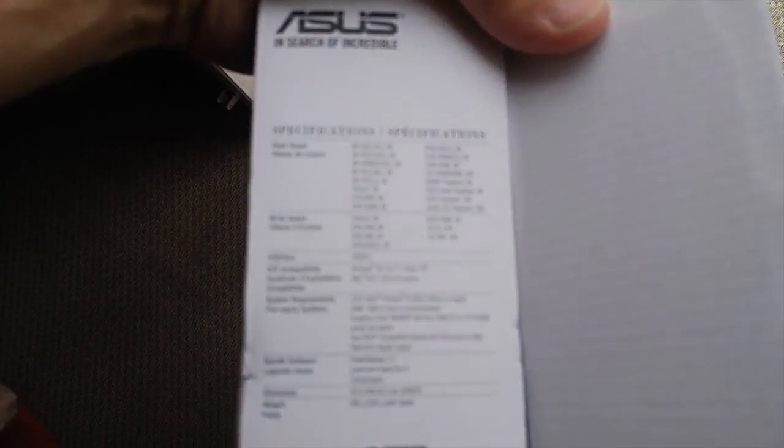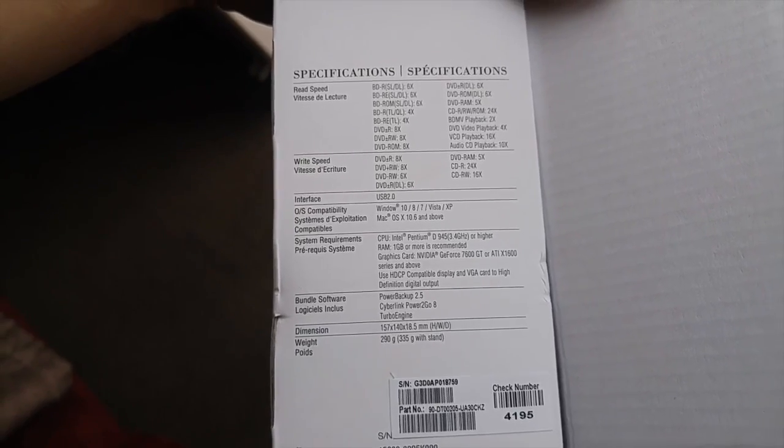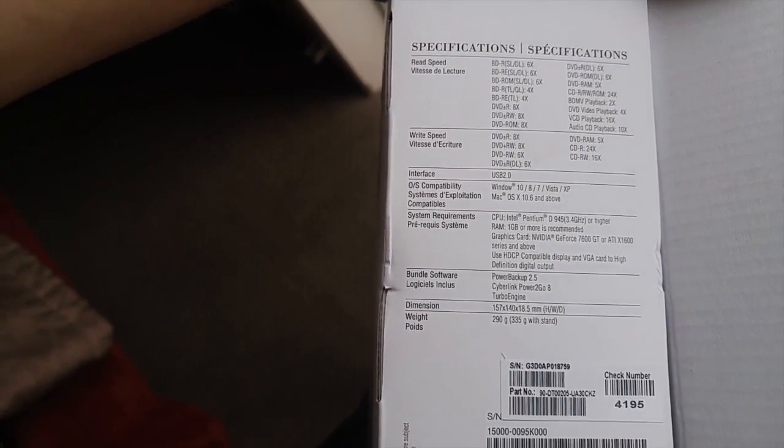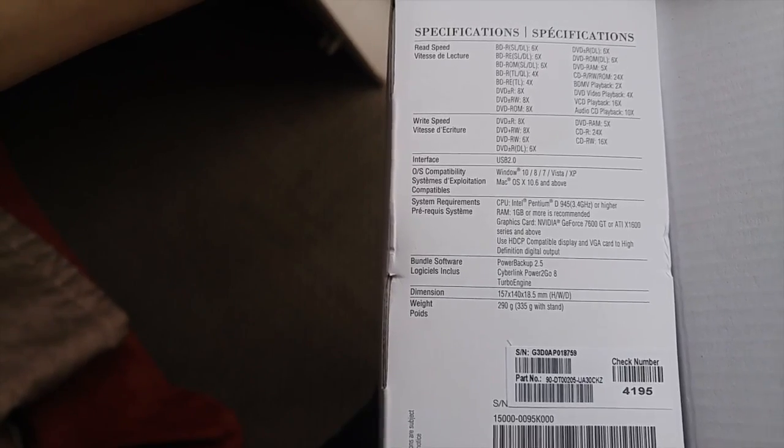It's important to check the operating system compatibility and system requirements. Line one says Windows 10, 8, 7, Vista, XP, but below that it says Mac OS 10.6 and above. I know mine is El Capitan, which is 10.11. I double-checked with the store — I said I don't have a dedicated video card. This one says dedicated video card is required, but he said no, nowadays processors are so strong that it'll work even without a dedicated video card.